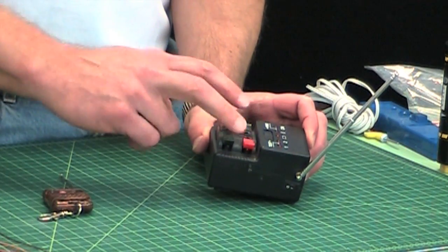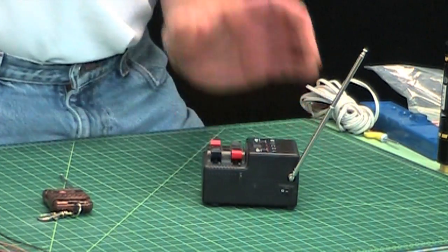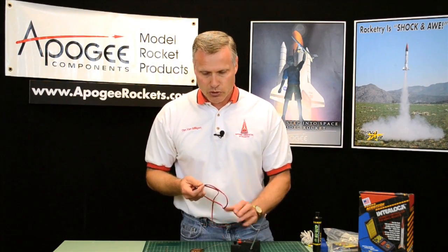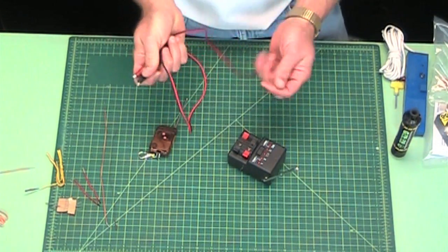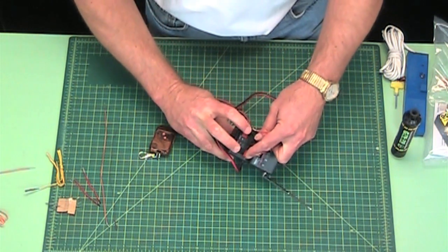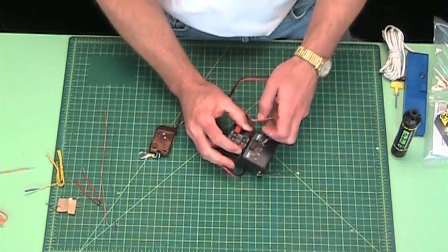You're going to need launch clips like you would for any rocket. They don't come with the controller — we do sell them separately. You can see there are two spots for them. Like I said, you can launch two motors at the same time.